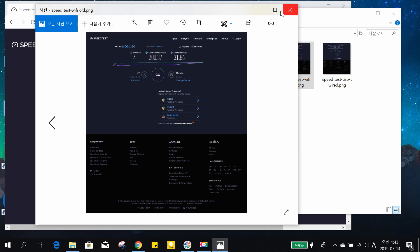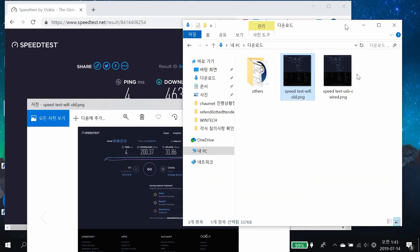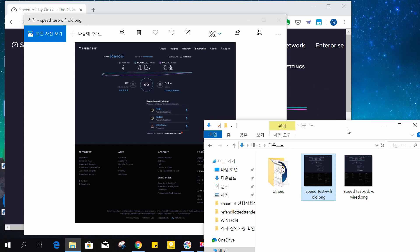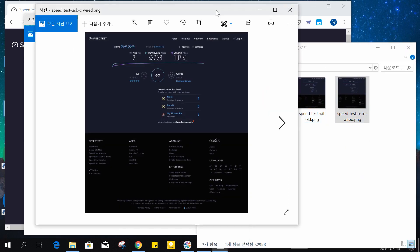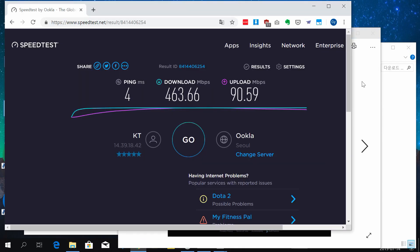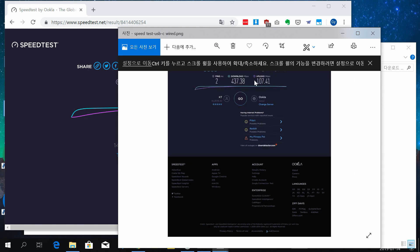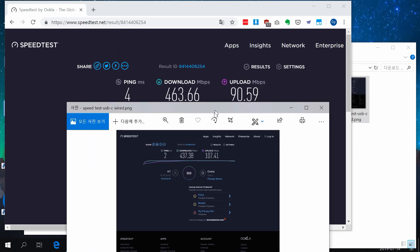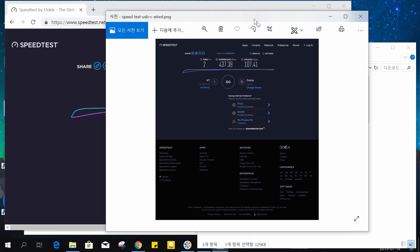With the old card it was around 230 Mbps download, so it's almost doubled. The upload is tripled. Actually, this speed is almost the same as the wired connection — this is the test result of a wired connection through a USB-C gigabit external Ethernet card. So I think the speed is great.